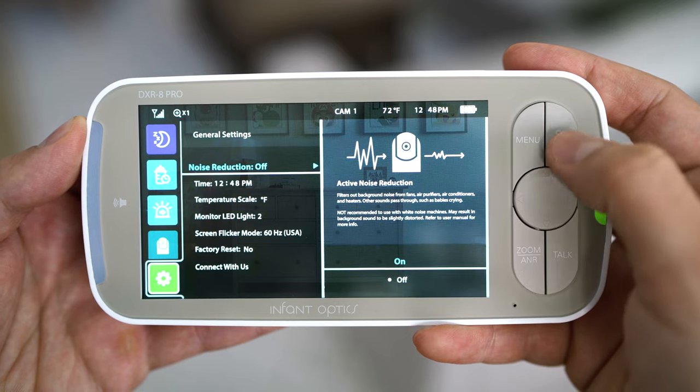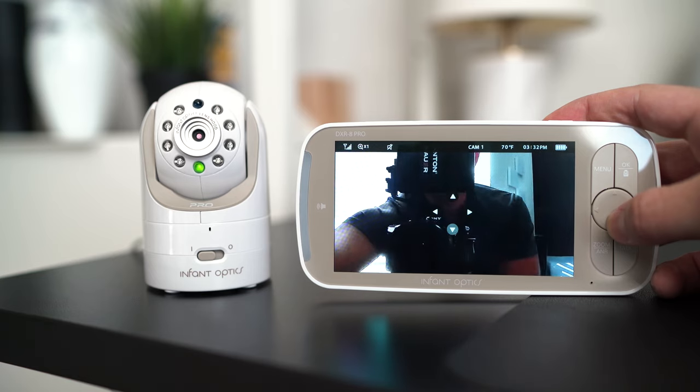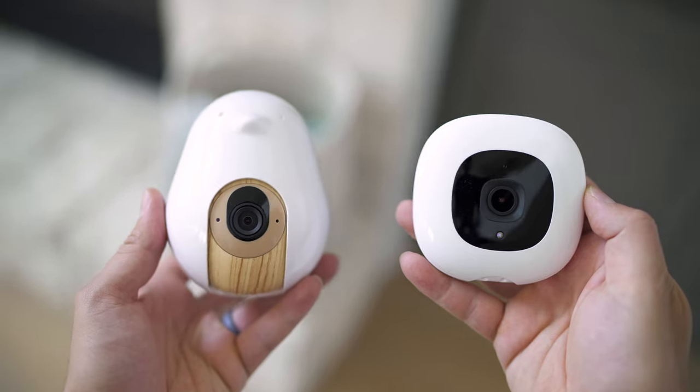We've also got background audio monitoring, which is a feature that I value — I like hearing the baby even when my phone is asleep. But there's something about Cubo's execution of this feature that I really like. With this monitor, it tends to filter out the static noise really nicely and functions kind of similar to the ANR technology of the Infant Optics DXR8 Pro, which I've previously reviewed. With Nanit, you can hear a lot of that static room tone and noise, whereas Cubo filters it out. It's great.